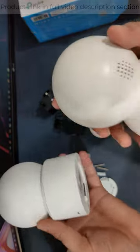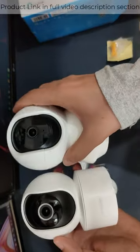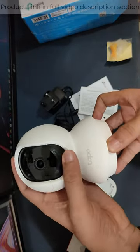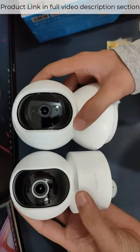The back side has a power port. The MI camera is smaller in size compared to the TP-Link. Both cameras can rotate 360 degrees — left, right, up, and down. The white color and matte finish give it a very premium look.